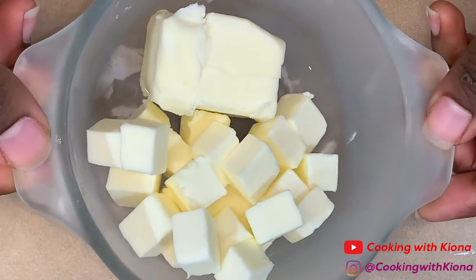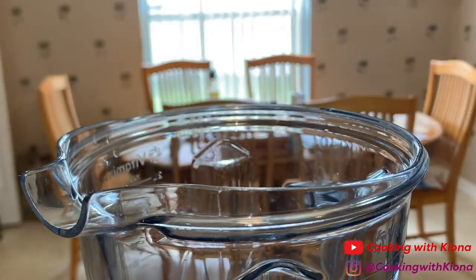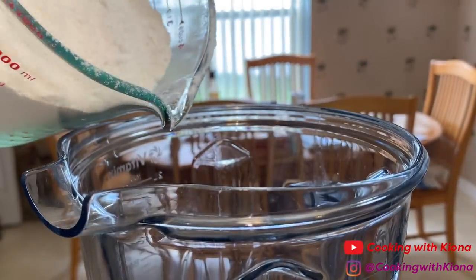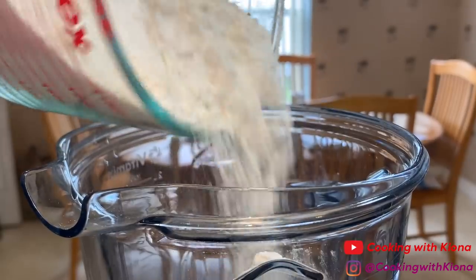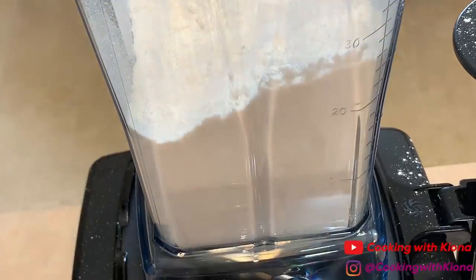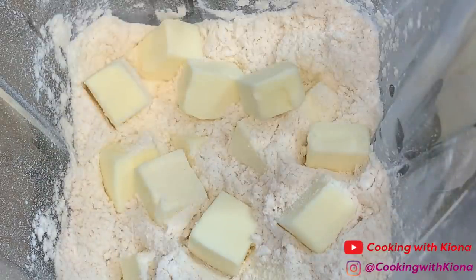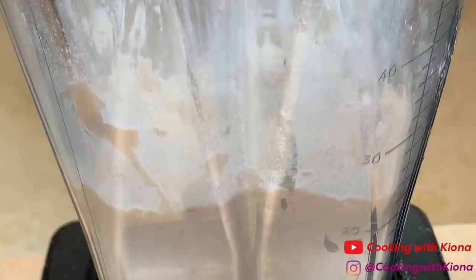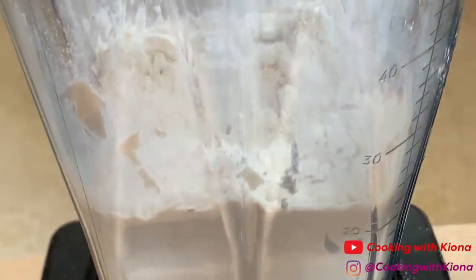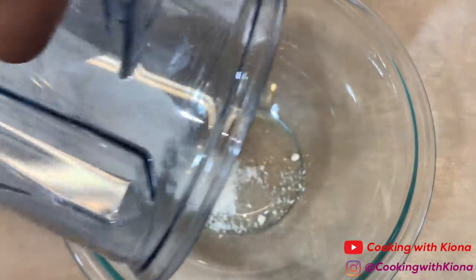Now take your butter out of the freezer. In a blender, pour in your dry ingredients. Then add your frozen cubed butter. Blend everything up until everything is well combined. Pour your mixture into a large bowl.